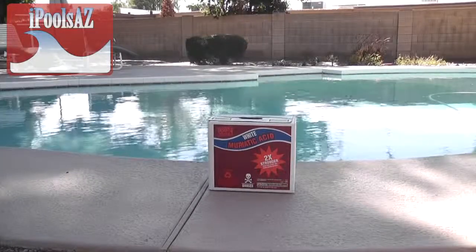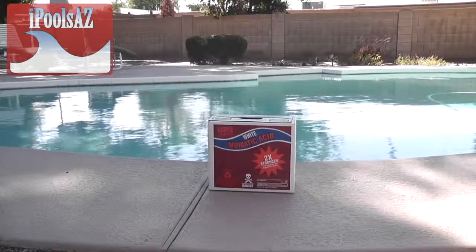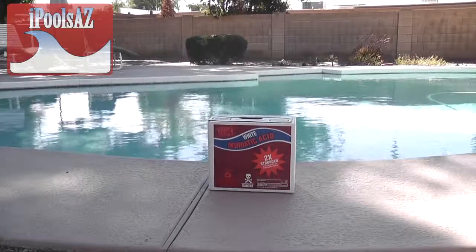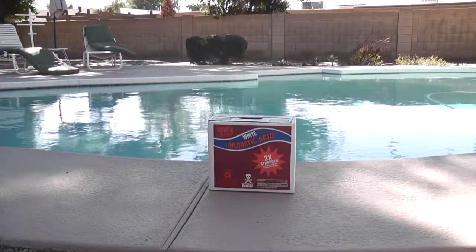Muriatic acid you can buy at your local store. A two-gallon pack — a good price will run you around $10 for two gallons. You will typically go through about one gallon a month on average. You will be testing your pH and that will determine how much muriatic acid you use.